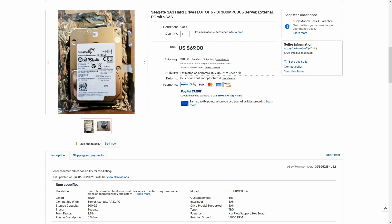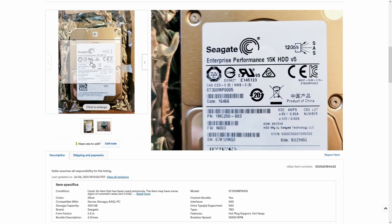That means I paid roughly $13 per drive. You can find individual drives for about $20-$25 at the time of filming this. The drives I'm using are 300GB Seagate ST300 MP0005 drives. They come with 128MB of cache, and although they are 2.5 inches wide, they are thick and heavy.